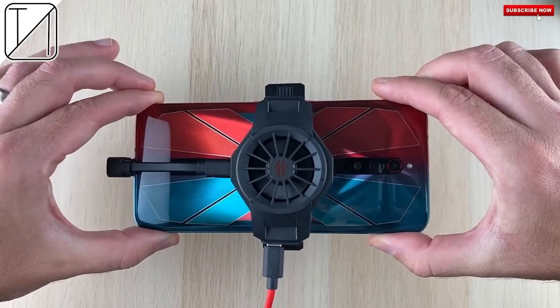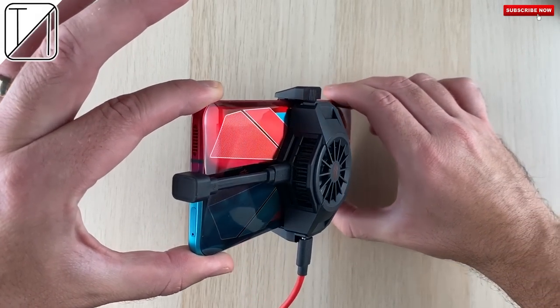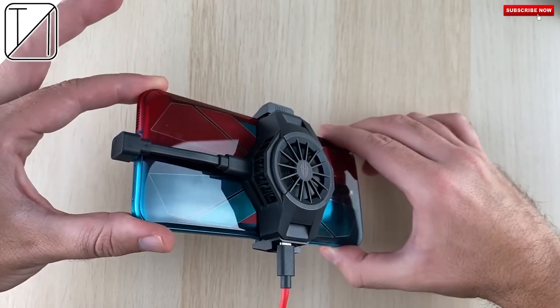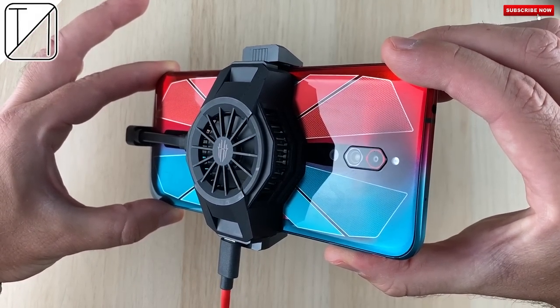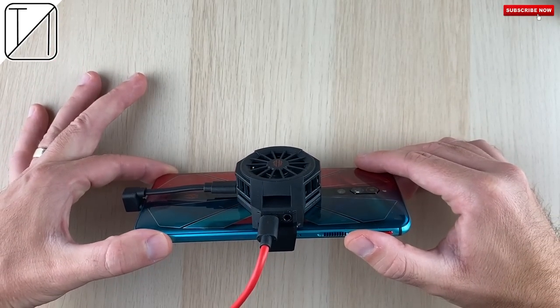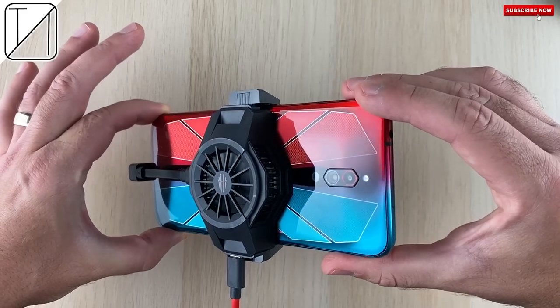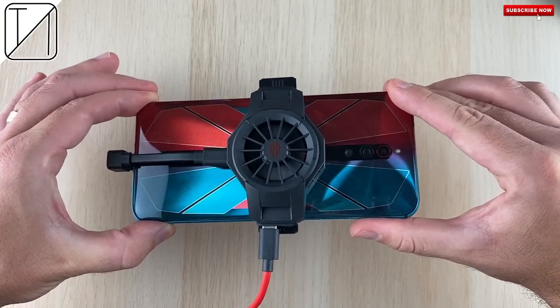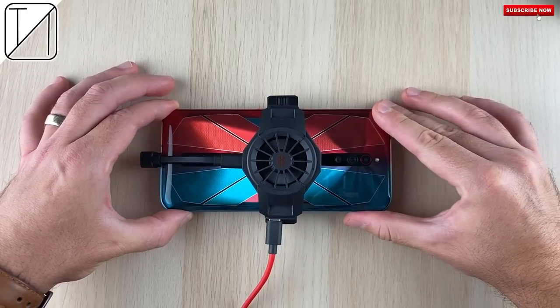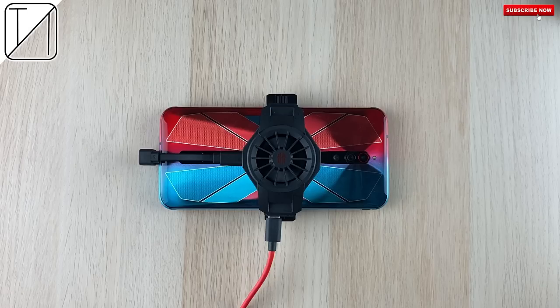The Red Magic iStock is nothing short of perfection in a saturated line of coolers for mobile gaming devices. It gives you a 3.5mm headphone jack and two Type-C ports, allowing you to charge your phone while using the accessory. If I were to recommend an active cooler for your Red Magic device I would definitely recommend this — it's just a pity there's not much support for other devices.